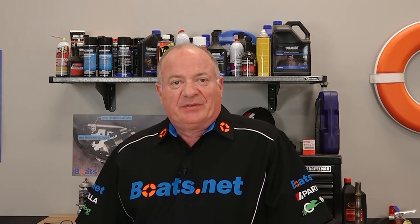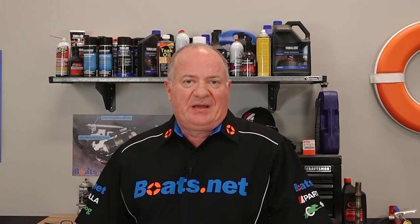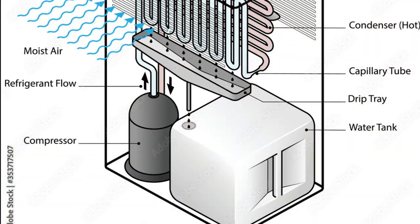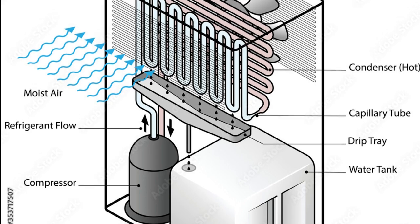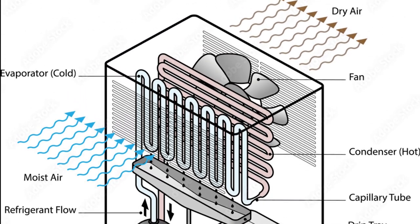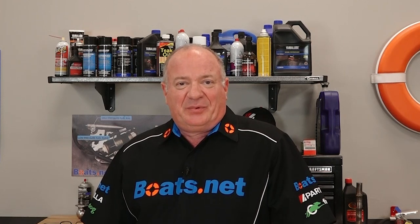Now the second type is a little bit more complicated. It is called a compressor-driven dehumidifier. Now it basically works like an air conditioner. As the air is cooled inside, the humidity condenses and then drains into a pan underneath. Now if you're not available to constantly empty this pan, you may want to get one with a little hose that drains continuously — sort of like the condenser line on an air conditioning unit.